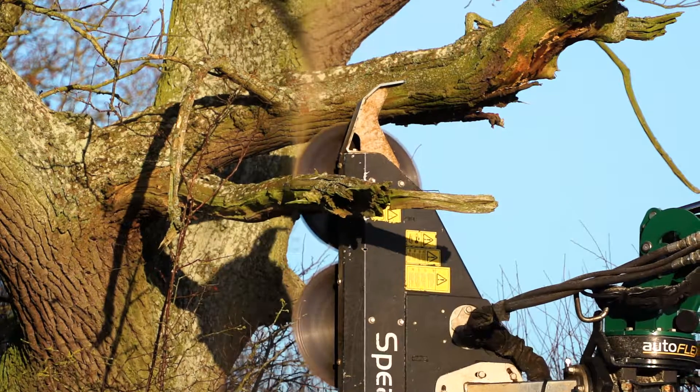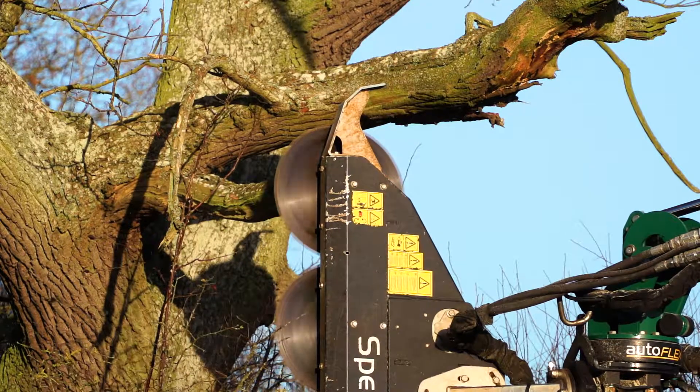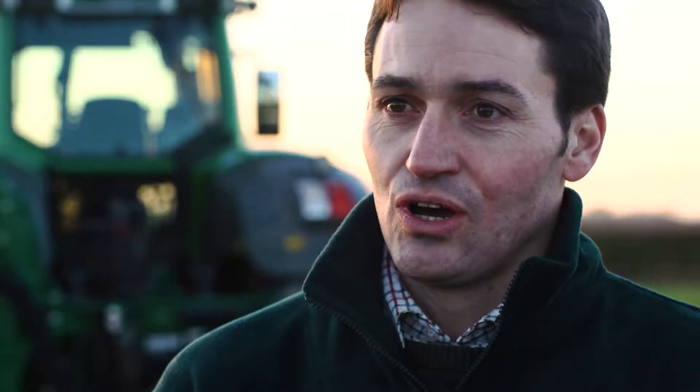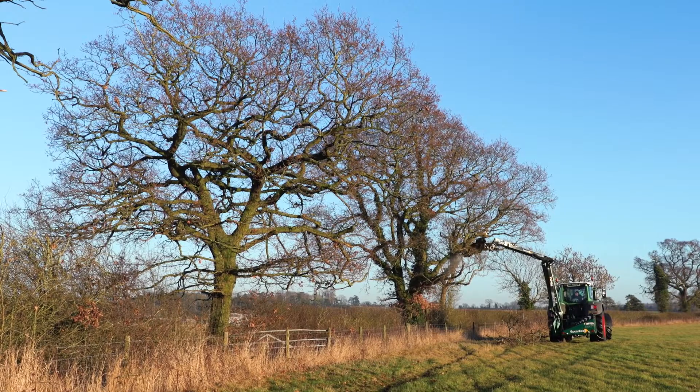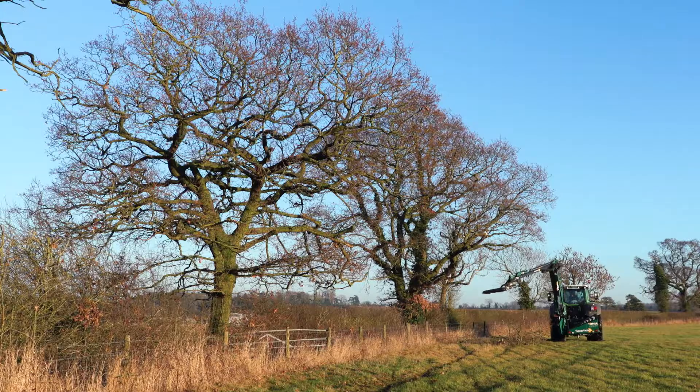Equally with the quad saw, when we're cutting bigger branches in the past with the saw you had to stand the tractor as far away as you possibly could and just hope that you didn't catch the tractor with the end of the branch, or take multiple cuts which obviously takes time. With the Flex we can cut from behind, level with the tree, level with the fence line, so we can cut from a narrow margin but still bring down these bigger branches which are causing damage to the combines and the bigger drill tractors.